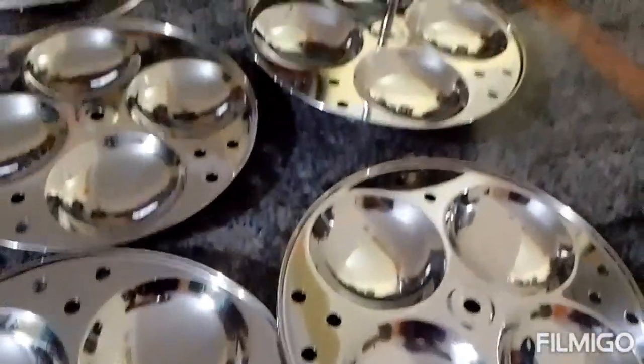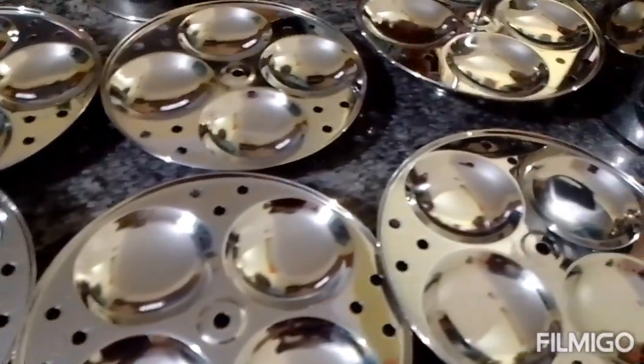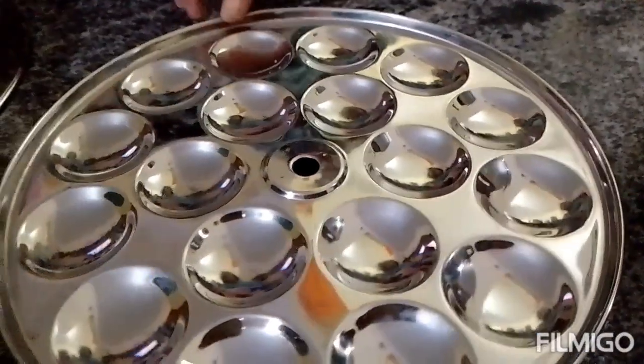This pot has been with me a long time. It comes with six plates. The plates have a very smooth finish. If you have a small plate, you can use it as well.